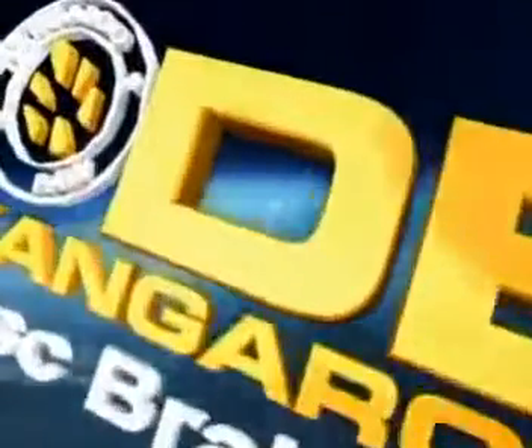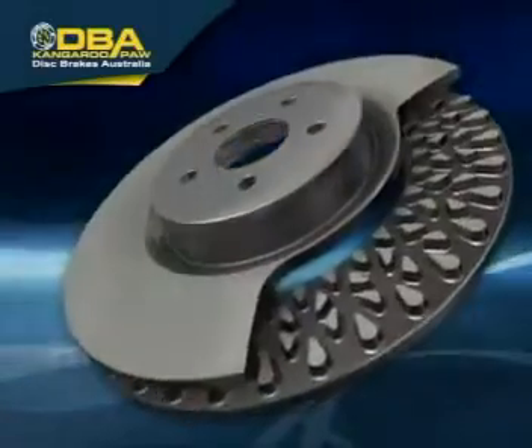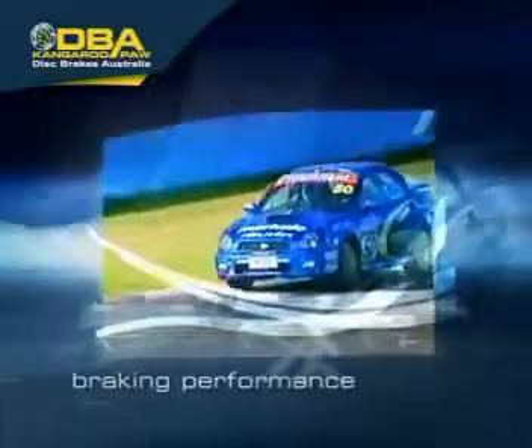DBA announces the most significant breakthrough in disc brake rotor design for decades. DBA's Kangaroo Paw delivers significantly improved braking performance, even under extreme braking conditions.